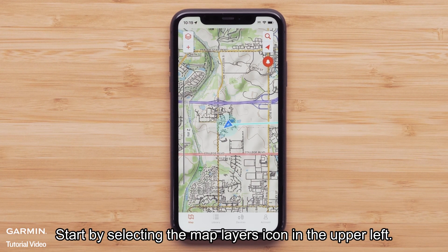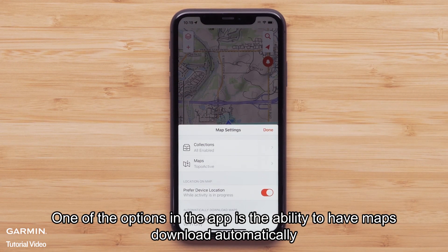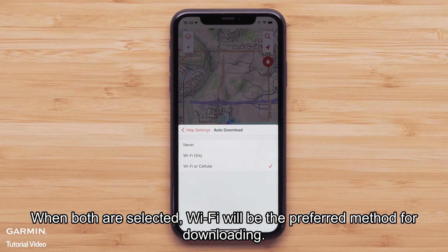Start by selecting the map layers icon in the upper left. One of the options in the app is the ability to have maps downloaded automatically when your compatible mobile device's location services is turned on. We are selecting both Wi-Fi and cellular connection to allow downloads.